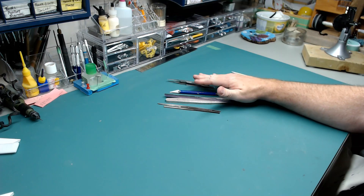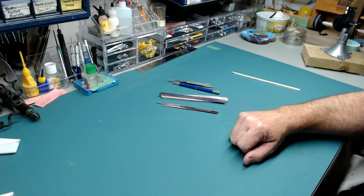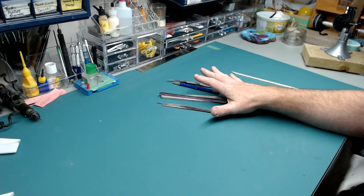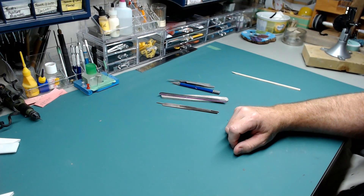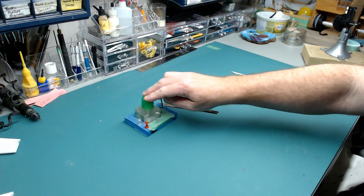So, tweezers, hobby knife, sanding sticks, and jeweler's files — these are very important things. Those are enough to get you started for building, but you need something to make everything stick together. You need glue.